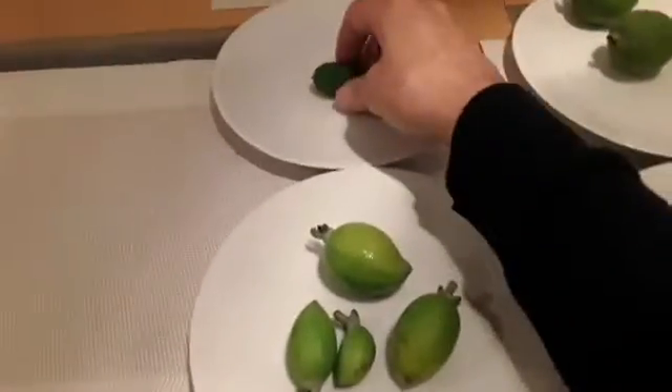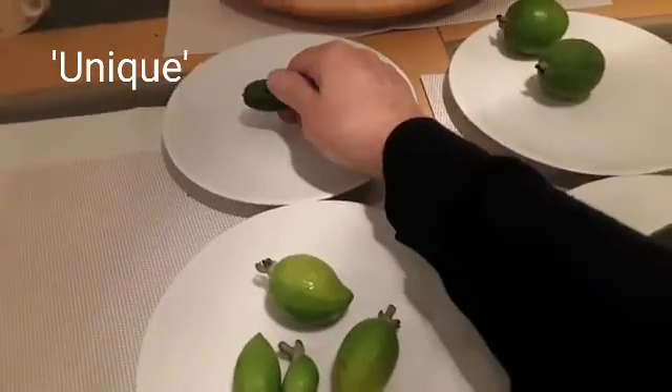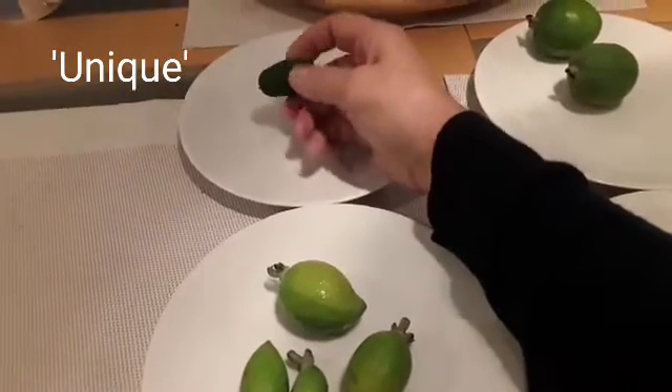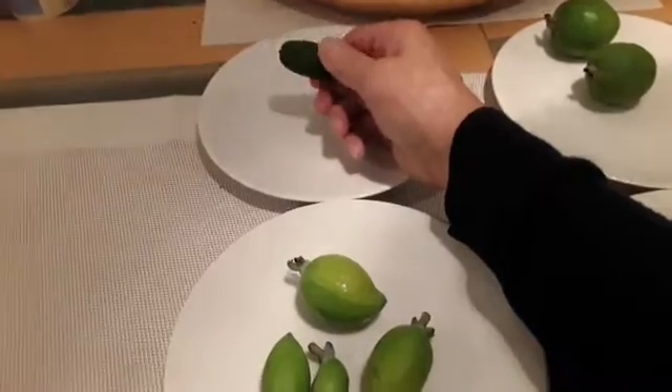This is the immature fruit from my Unique that fell prematurely in some storms we had. It's a very young plant — it's got one more fruit on it which is a much better size than this one, which I've protected with a bag.